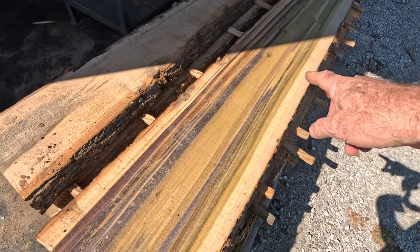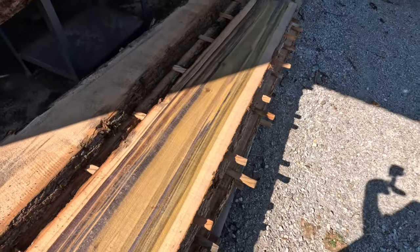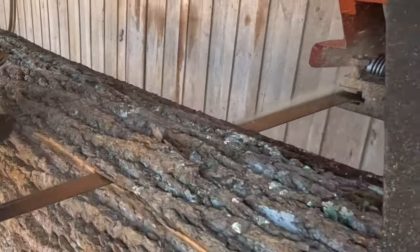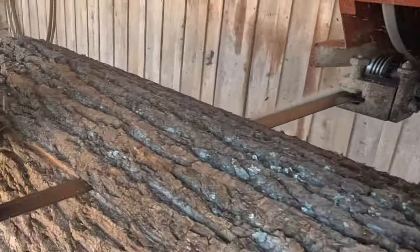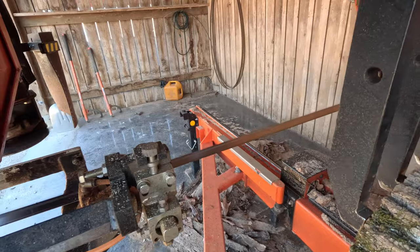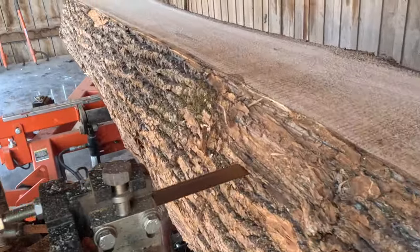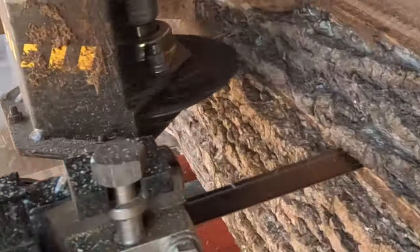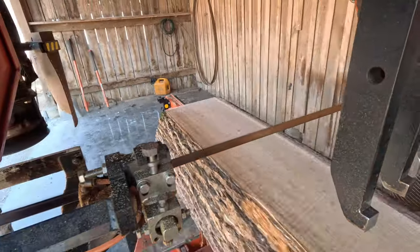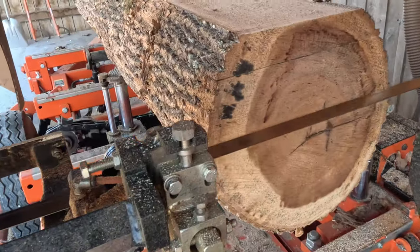Isn't that pretty? Wow. Some mineralization coming up into the poplar. That is gorgeous. I'm going to take a picture.